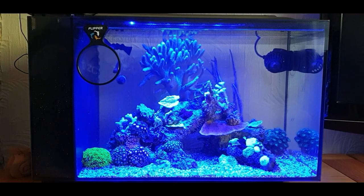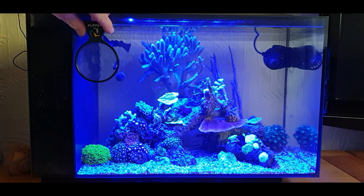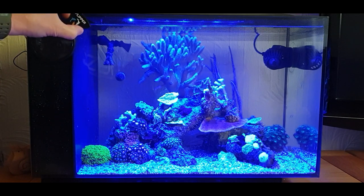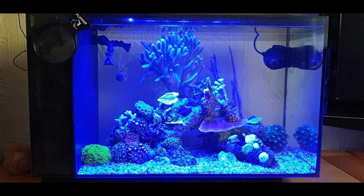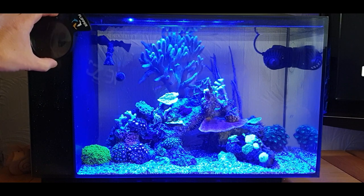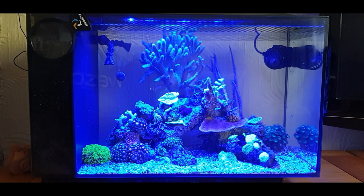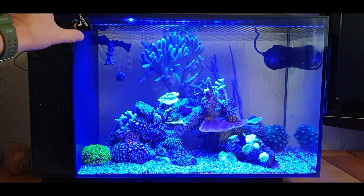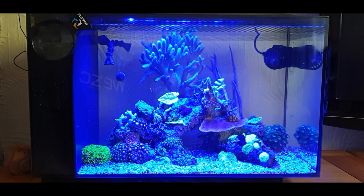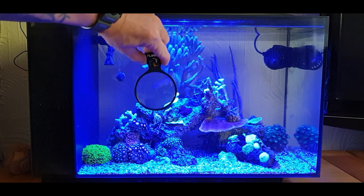Look at that - absolutely beautiful! Look at the reds on those zoas now that are coming out - you can see what I mean with the reds and the blues all going to pop together. It's going to look absolutely stunning, it really is. The great thing about these little Flipper magnifiers is they've got the black filter section down this side here - you can drag it to one side, twist it up onto the top, and hide it away so you've still got the full view. These have got a very small magnet on the back so it comes above the water line - you're not worried about it staying in the water - and when you want to look at something you can just drag it across.